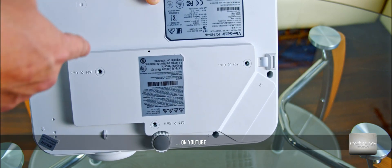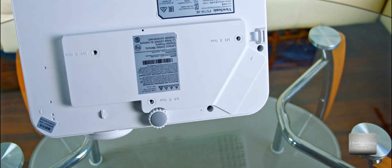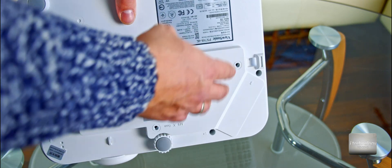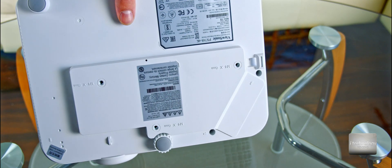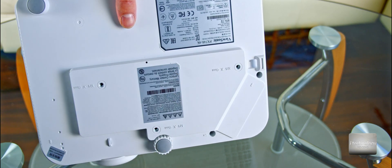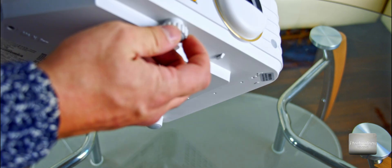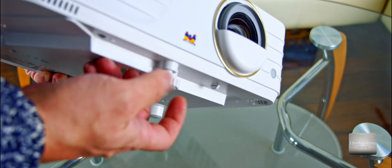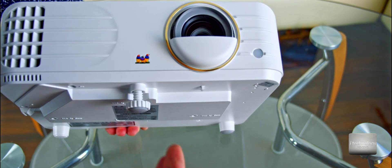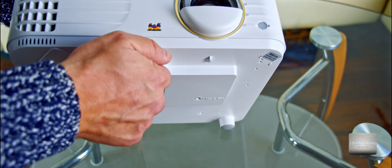Not many people show you the mounting mechanism. Other projectors have one screw in the middle, but this one has a free-mounting system — you have to use a bracket. It doesn't have just one hole in the front. To place it on a table, you raise it using a single leg in the front.